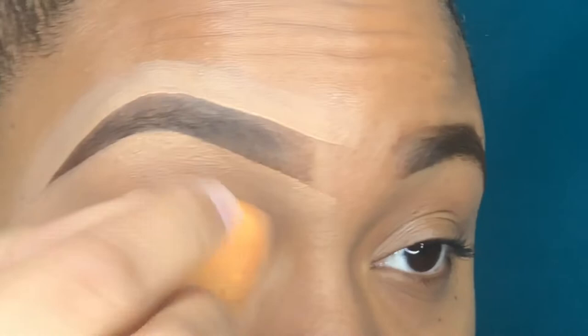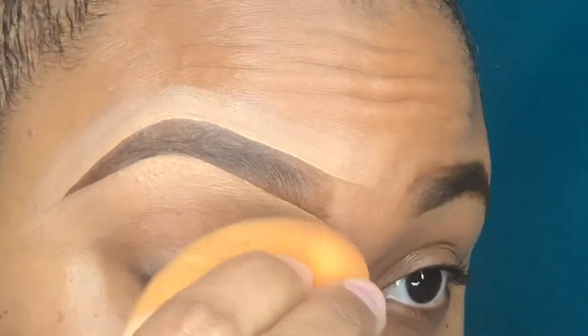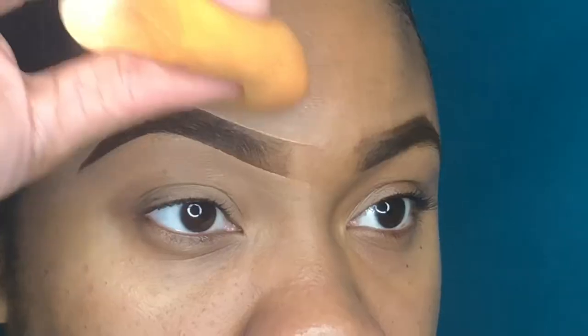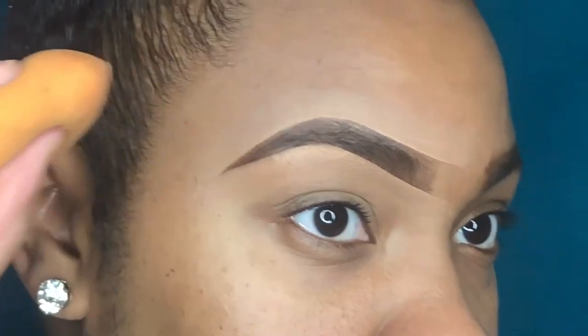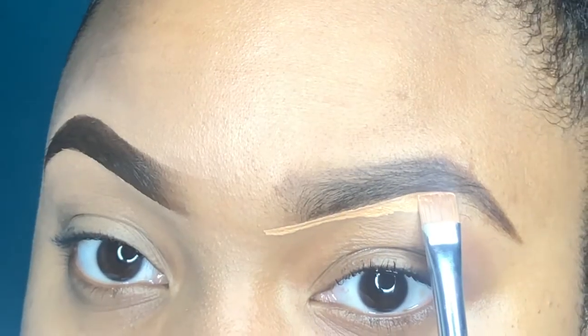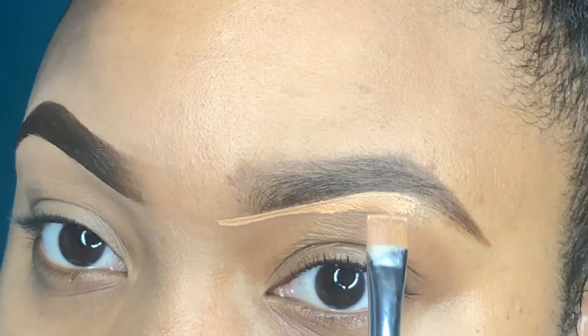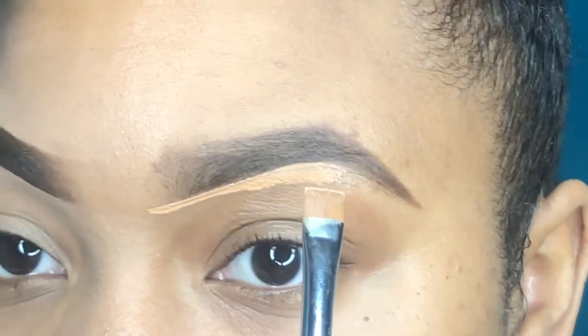Now I am taking my damp beauty blender and just blending out all of that concealer under my eye and above my eye. I like to dampen my beauty blender because it makes blending out the concealer a lot easier.